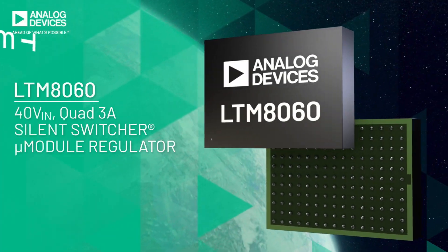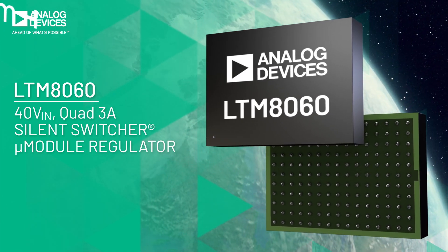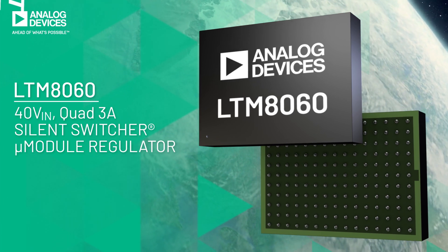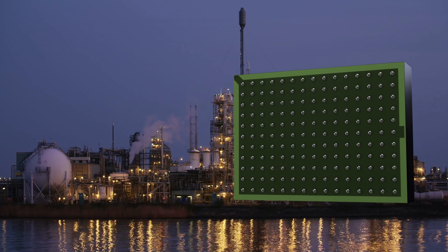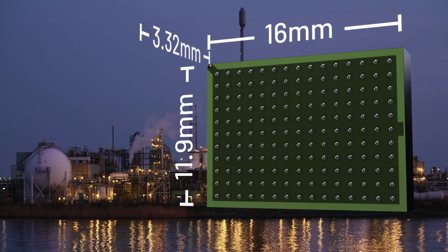Not anymore. The quiet, compact, and versatile LTM8060 is a 40-volt-in quad 3-amp step-down silent switcher micro-module regulator with four 3-amp DC-to-DC regulator circuits and inductors in one small VGA package.